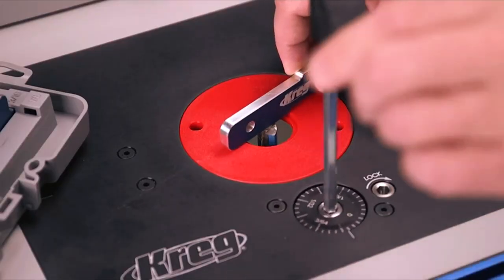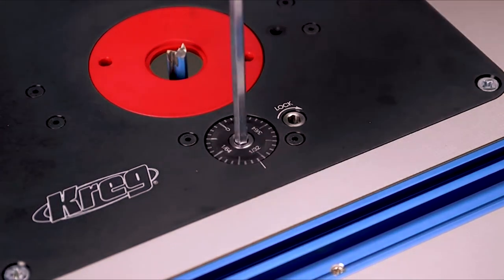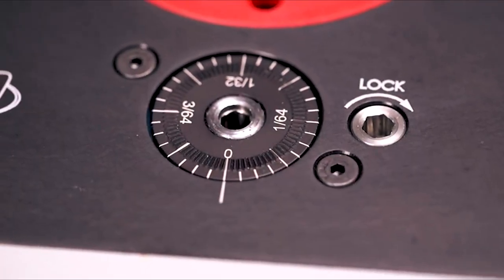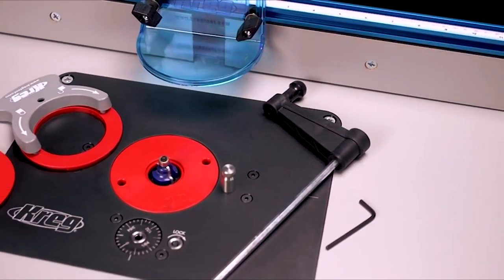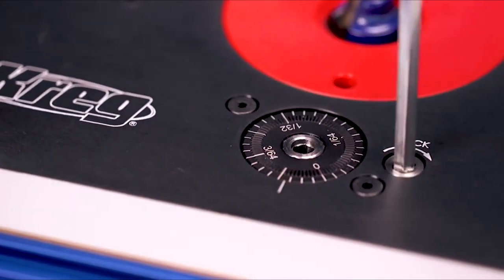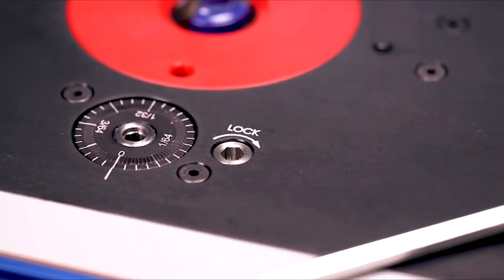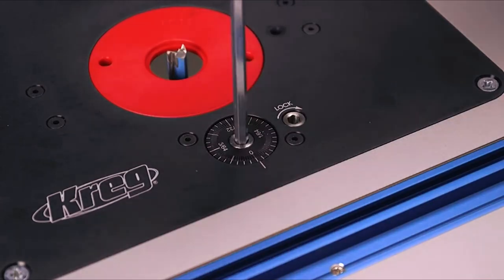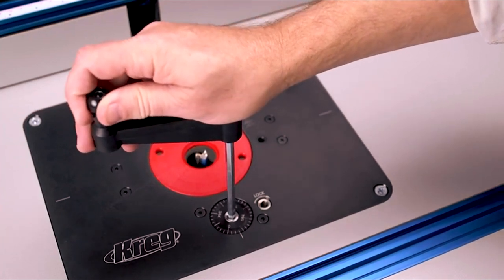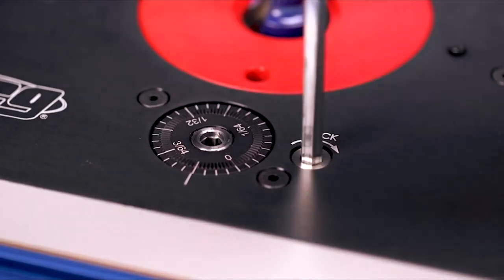The Precision Router Lift also brings new levels of precision and simplicity to setting your router bit's cutting depth. Just insert the adjusting crank and give it a turn to raise or lower the bit — every revolution moves the bit exactly 1/16th of an inch. A built-in micro-adjustment scale adds even greater precision by allowing you to accurately track setup changes down to thousandths of an inch. The scale can be adjusted to zero at any point to establish your baseline bit setup, making it easy to tell precisely how far the bit is moving and to return to that exact same baseline. Built-in anti-backlash compensation assures there's no slop when you turn the crank. Once you have your bit setup dialed in, you can lock the carriage in position to maintain that precision cut after cut.